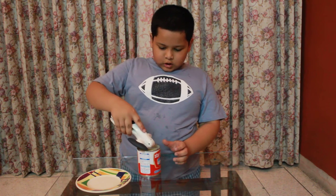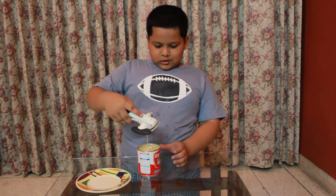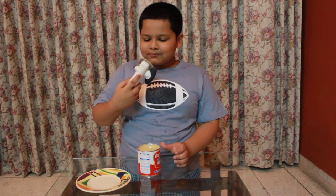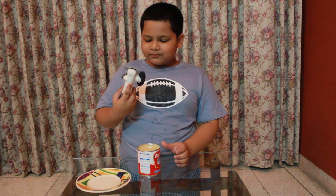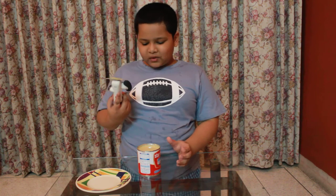Why did it work? Oh now it did. I don't like this stuff. We like it. Last one.